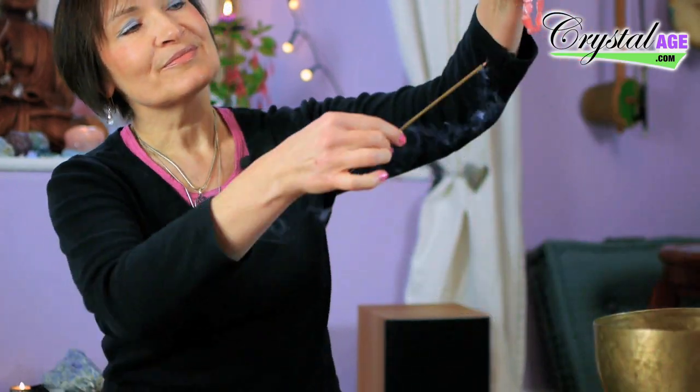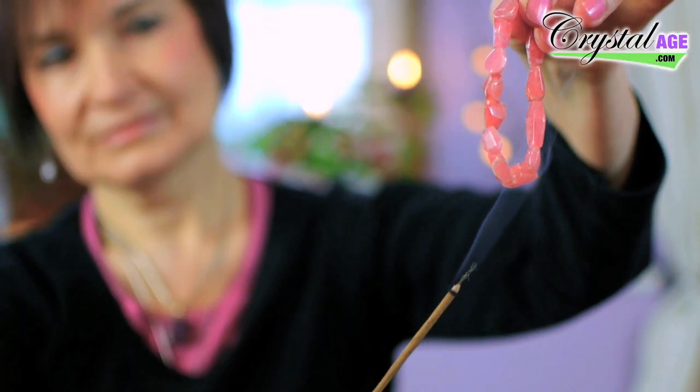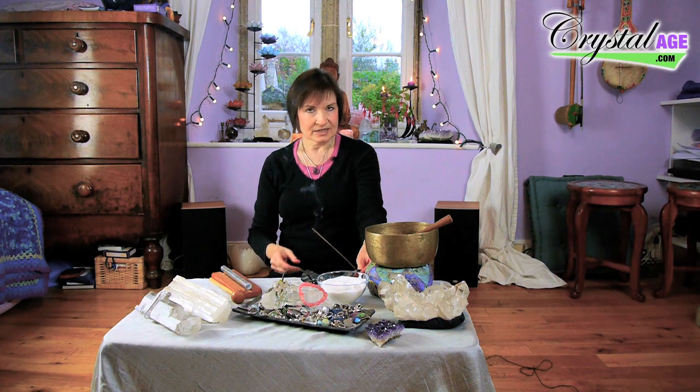I've got a little bit of incense here because you can also use incense or smudge. Just use it by moving it a little bit around the crystal, cleansing it in the same way that you would use smudge to cleanse a room.